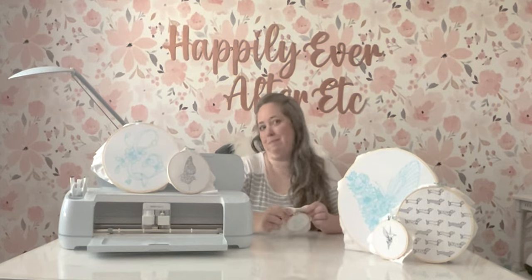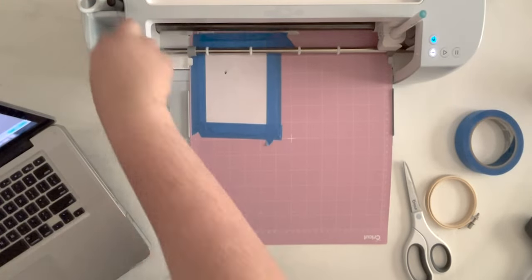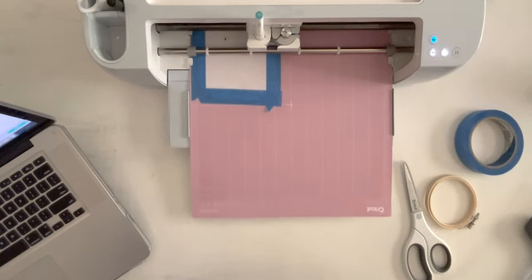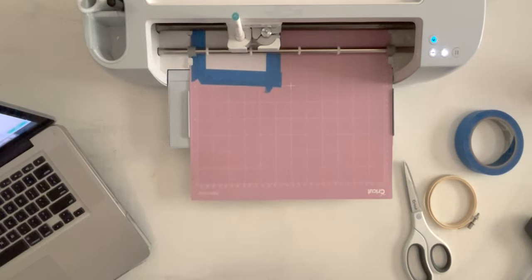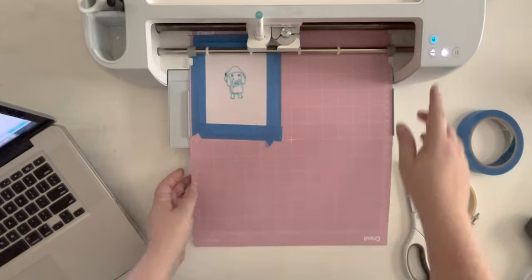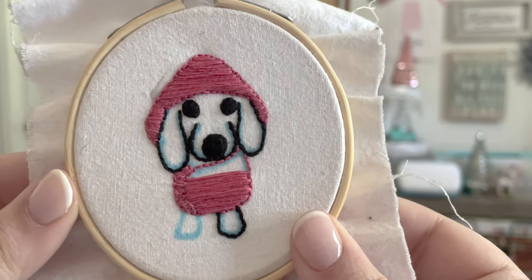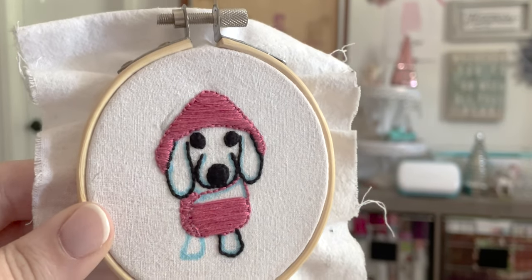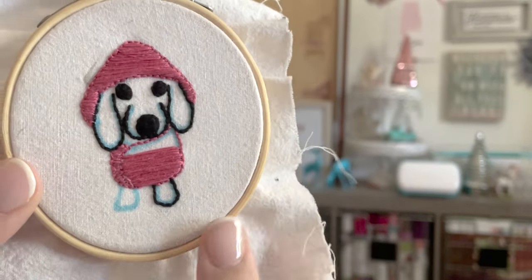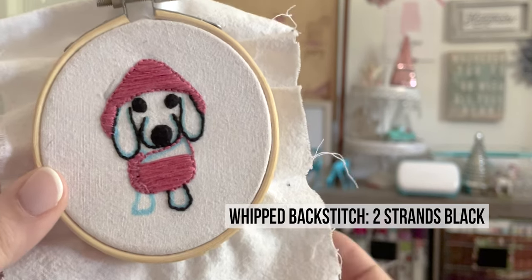We've done quite a bit of this doggy already. I have left the upper part of his jacket to finish and his little left foot. For the foot, we're going to be doing a back stitch — not quite sure if that's the right word, I'll put it up on the screen if I'm wrong.